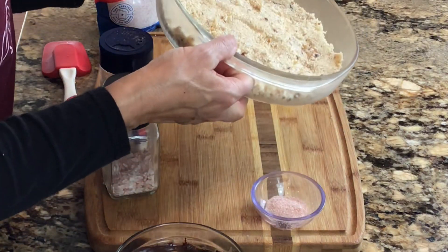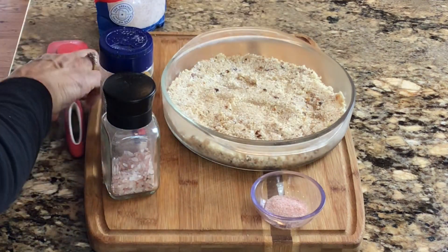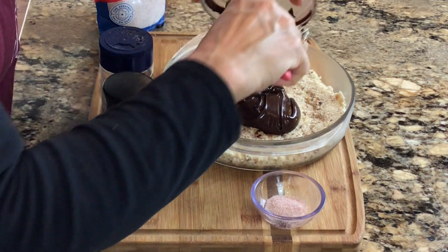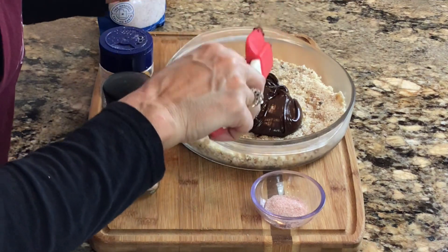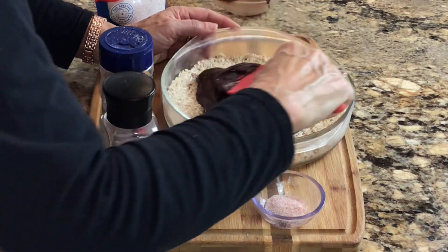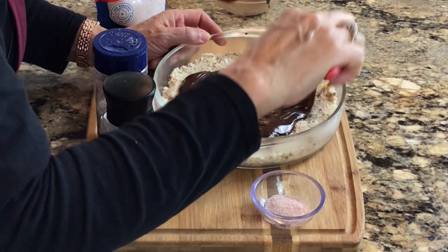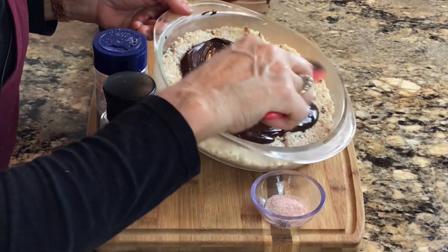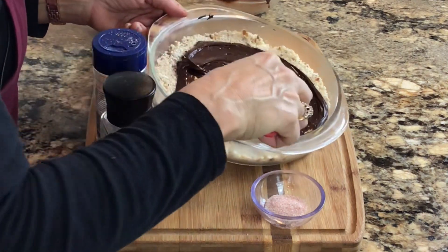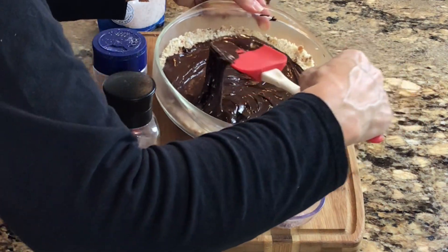Our bars are out of the freezer — they are nice and firm and going to be perfect to cut. Now we're going to add our chocolate. I melted one cup of chocolate chips — dark chocolate — and I'm always looking for a minimum of 70% cocoa. Higher is better. The higher the cocoa content, the more antioxidant value you get and the better quality chocolate. I'm just going to spread this around on top. With the chocolate a little warm and the bars cold, it doesn't always spread perfectly, so you just need a little patience.